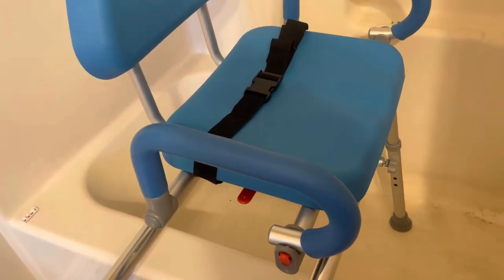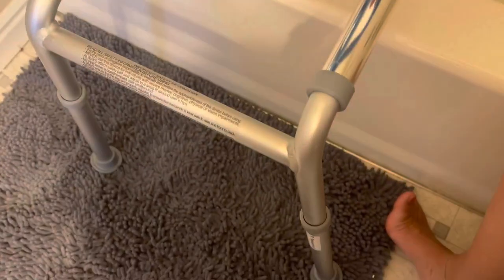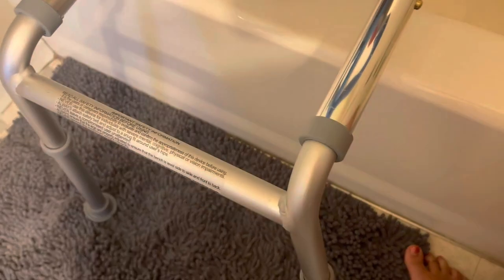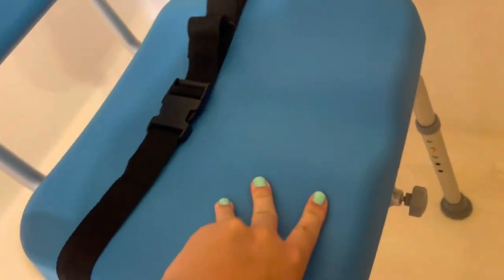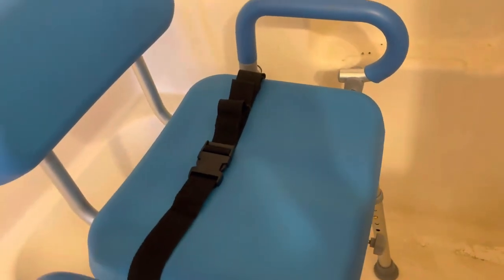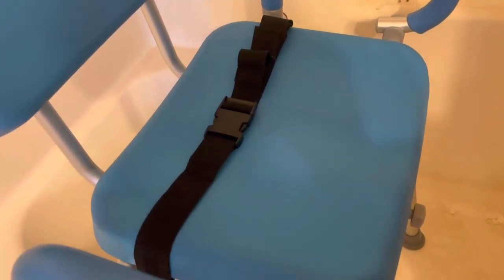So this is what it looks like here. You have one leg that goes into the shower and then it straddles over the side here, and this is just to help them be able to get out of the tub and get over this little hump. It has really nice padding on all of it. It also has a seatbelt function so that you can buckle them in, which helps them from slipping off or moving around too much in the chair.